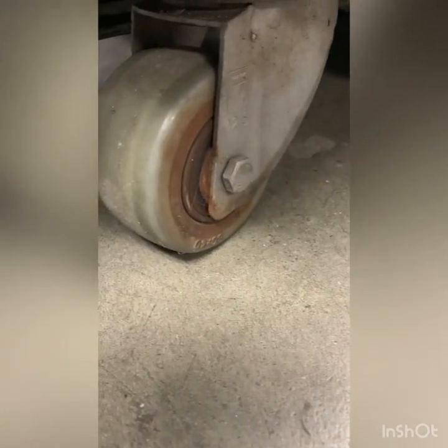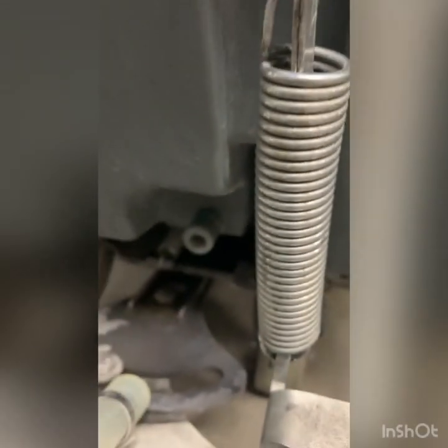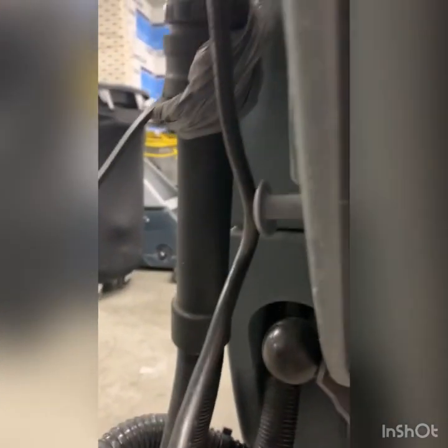We also got some blown bearings. Also, the sight tube here just came disconnected from the solution tank — boy, that's a mess — but it looks like the hoses are in decent shape. Oh, part of this hose has come apart, so I'll try to get that replaced as well so they don't lose the cap.